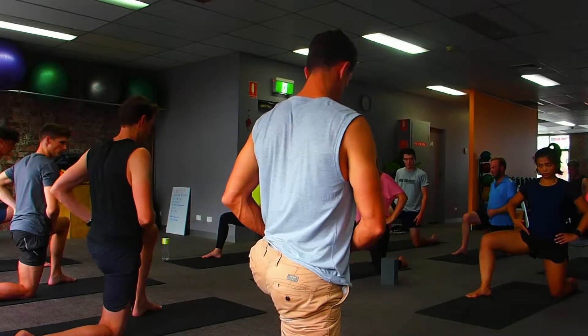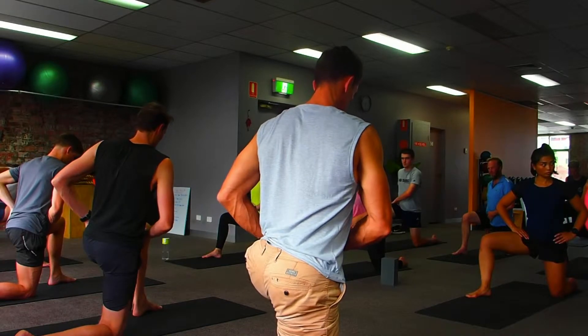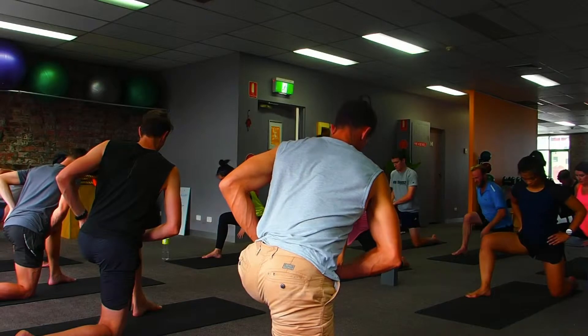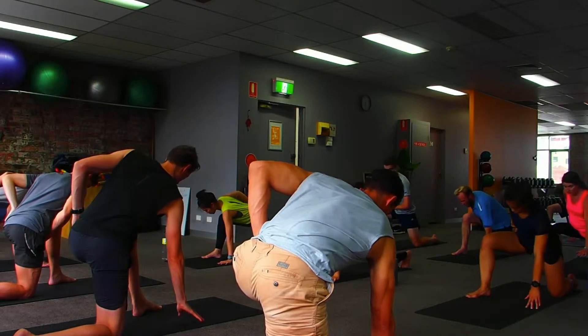Find the hinge. Make sure that pelvis doesn't migrate out. Left toes under, so you can do those right. Same thing.